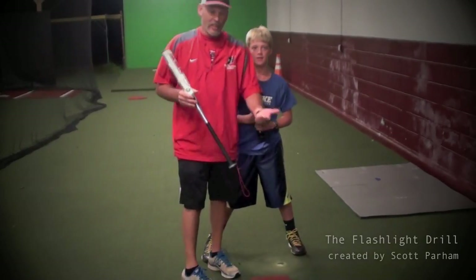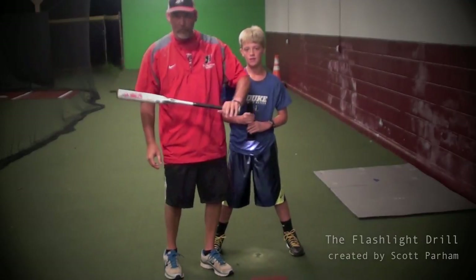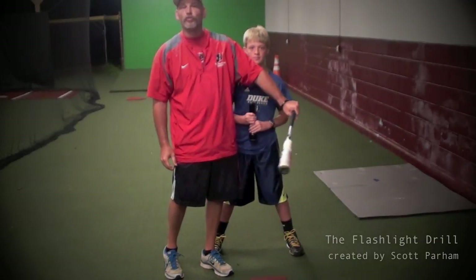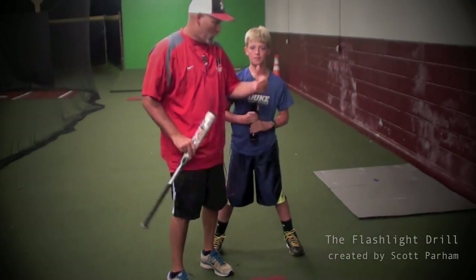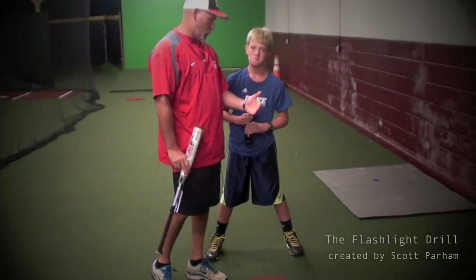On TV, when we're watching ESPN, Baseball Tonight, or the MLB channel, we hear about how a person's bat stays in the zone so long. We hear these things, but we don't know how they keep the bat in the zone so long.